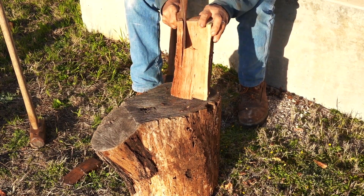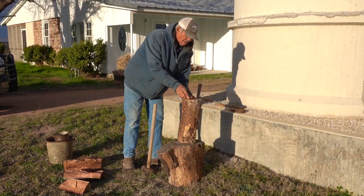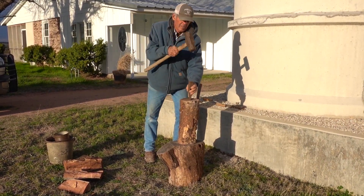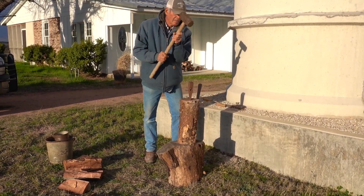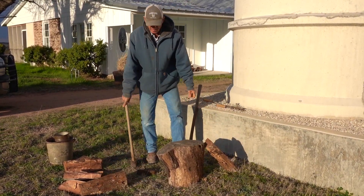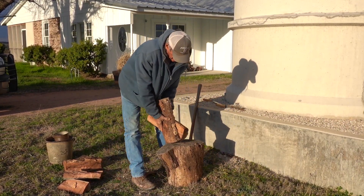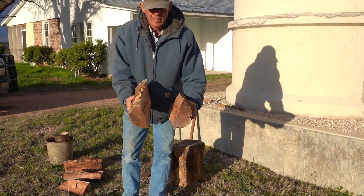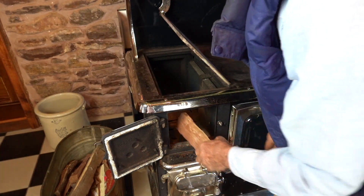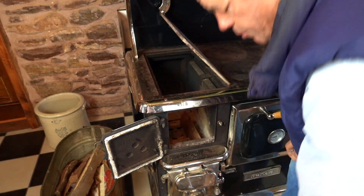I use my small hatchet to split my kindling into finer pieces. The wood I'm showing you here is too big to get in the stove, so I'm going to have to split it using a sledgehammer and a wedge — it takes a little longer. Tools you need for your firewood are a draw knife, a hatchet, an axe, a splitter wedge, and maybe a sledgehammer. We're going to put a couple of small to medium-sized pieces of wood in the stove on either side to make a little trough.